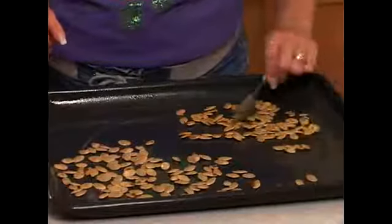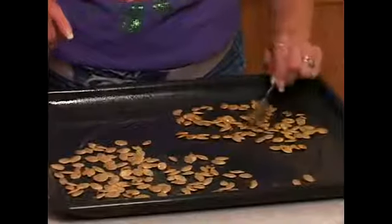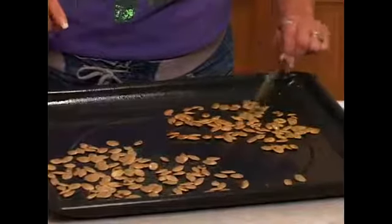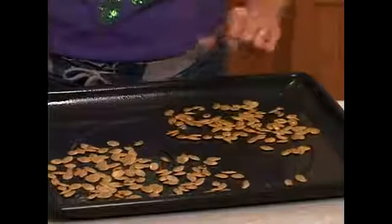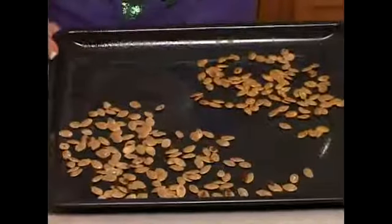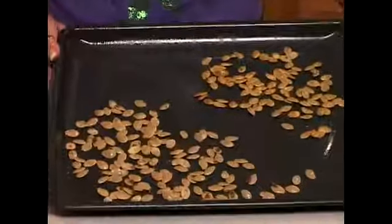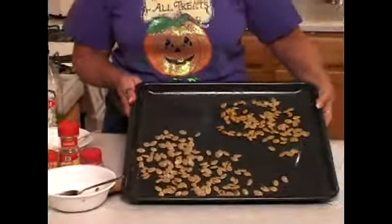Once you have them spread out and you're ready to put them in the oven, you want to put them in a rack that's kind of between the middle and the top, a little bit away from your heat, so they will have a more slow-roasted effect — because you don't want them to cook too fast and not be all the way dry inside and too cooked on the outside. They're ready, let's pop them in the oven.